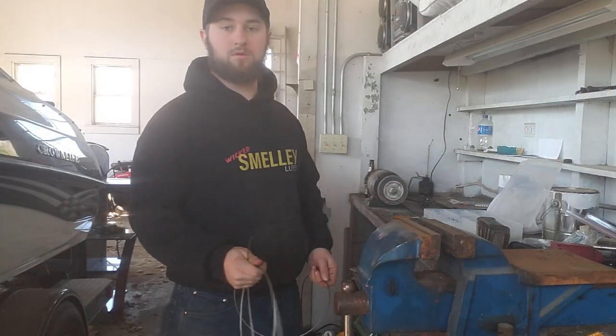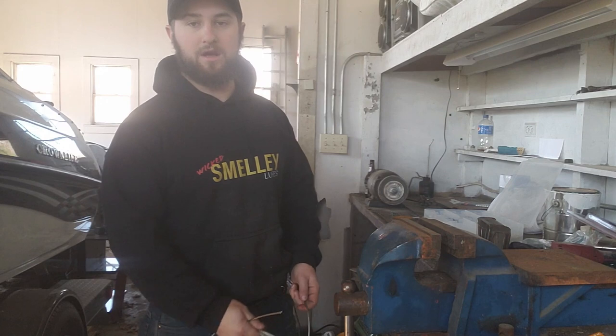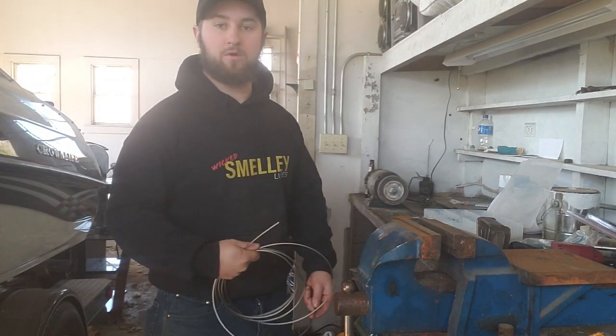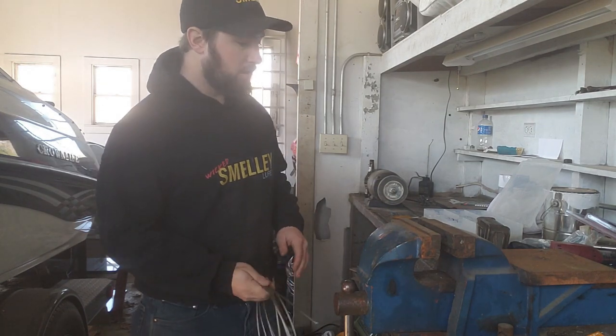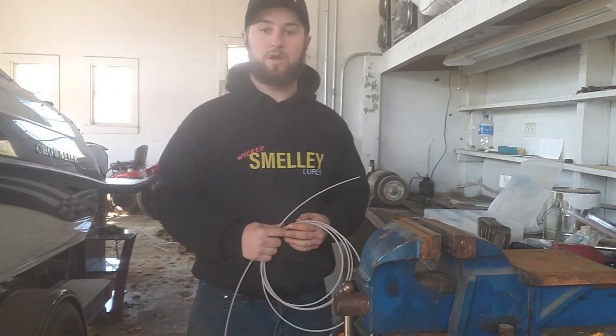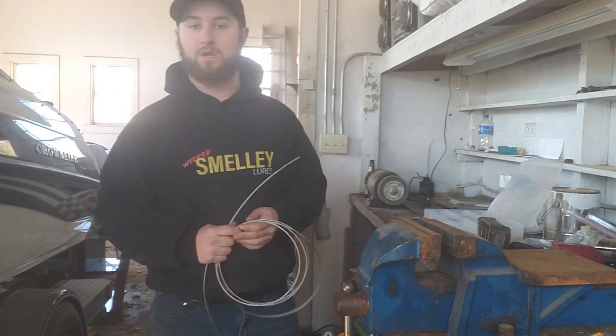I'm getting ready to head up north to do a little extra beaver trapping because I'm addicted. Didn't have enough down here that I wanted to do, so I'm gonna head up north a few days. Trying to get some more beavers. Before I do that, I just gotta do a little trap maintenance — putting new cables on most of my traps, and I just want to show you guys how that's done real quick.